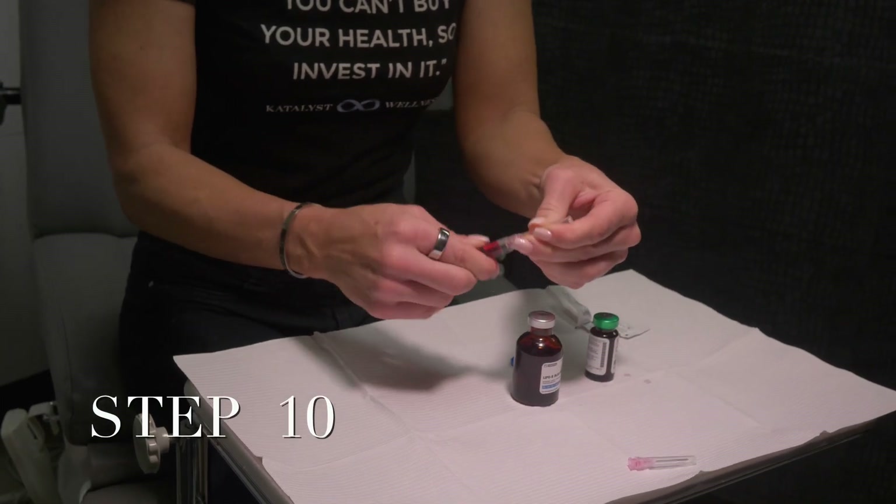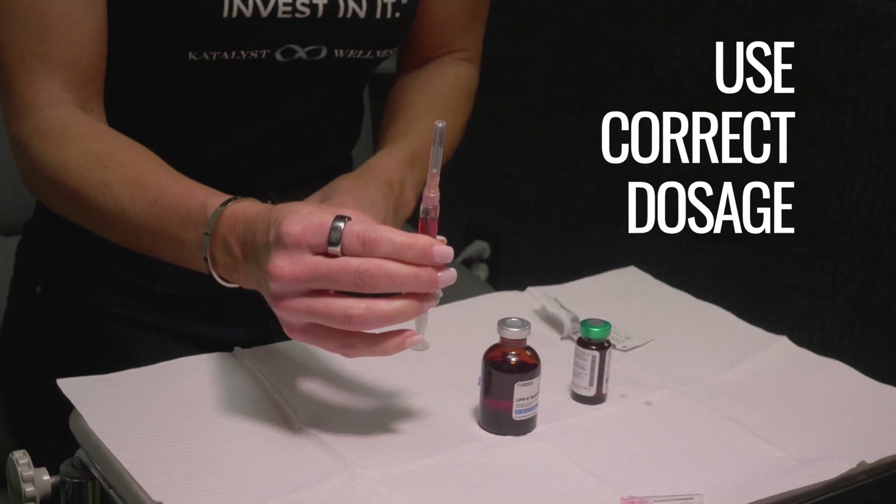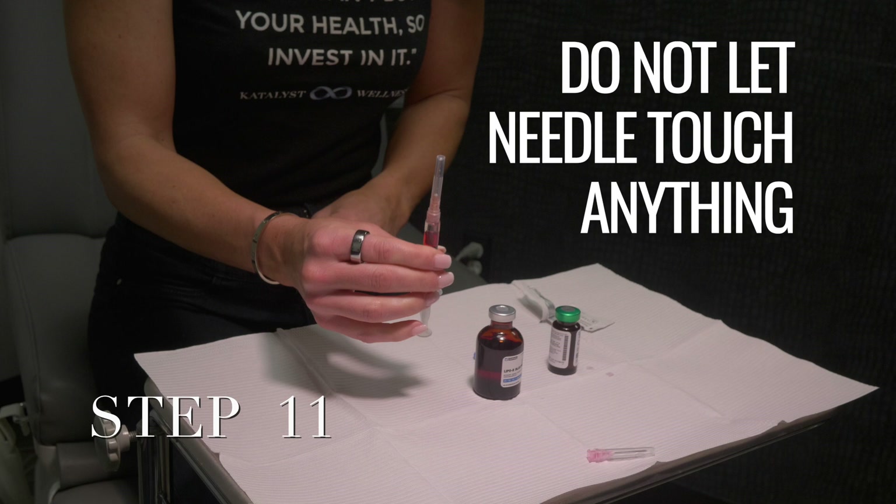Step ten: Check to make sure that you have the correct dose in the syringe. It is very important that you use the exact dose prescribed by your doctor. Step eleven: Do not lay the syringe down or let the needle touch anything.